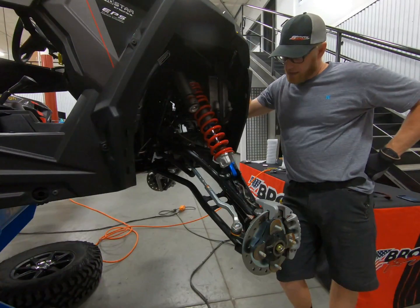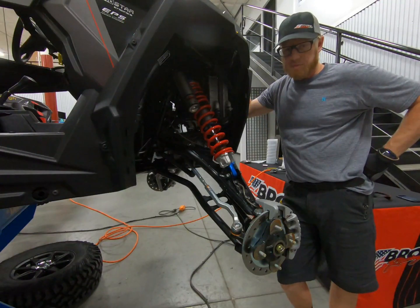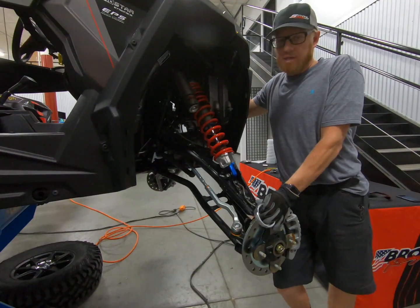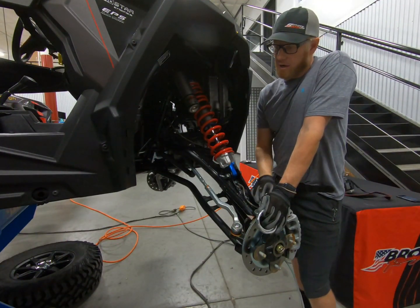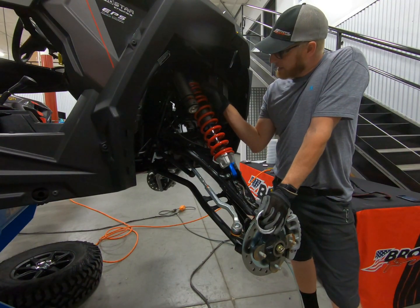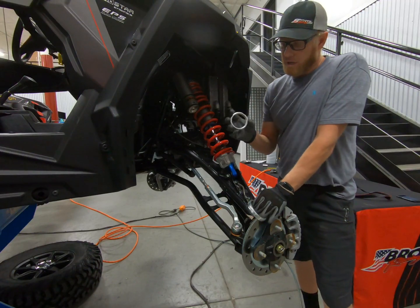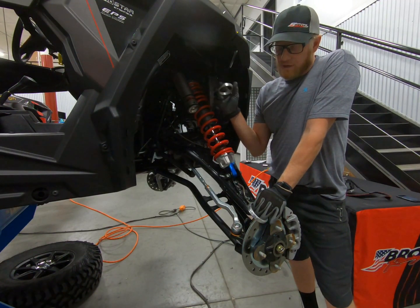Today we've got a Turbo S Velocity four-seater that we're going to be throwing the spring kit on and walking you through some of the basics. It's a pretty easy kit to install. We've already got our wheels and tires off and the car up on our lift. The main thing we're doing with this spring kit is getting rid of both the main and tender spring - the tender that just coil-binds - and going to a tunable crossover setup, so you can tune your bottoming resistance separate from your ride height and preload.